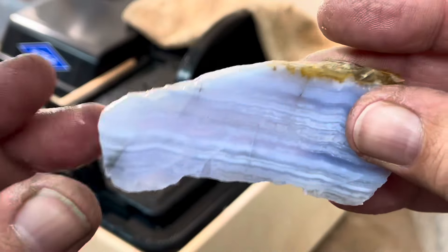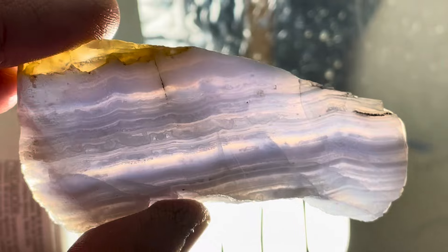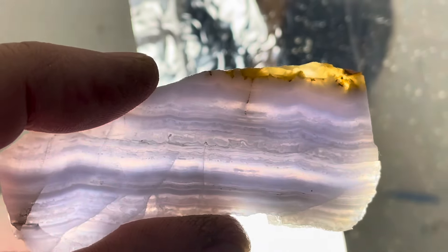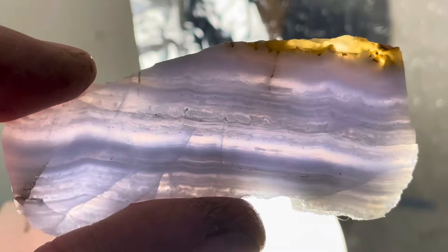Now check it out with the light behind it — this one is so cool, you can see right through it. Check that out, see right through it. It's so cool. All right, thanks for watching.